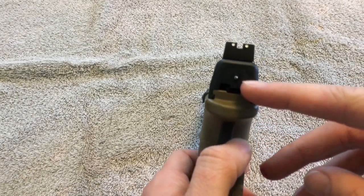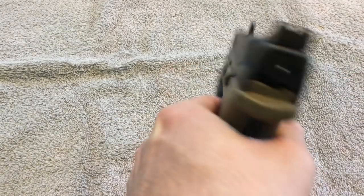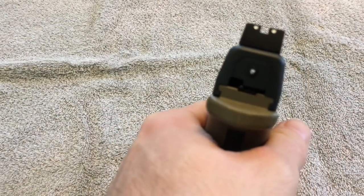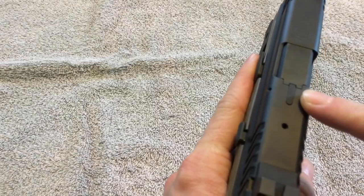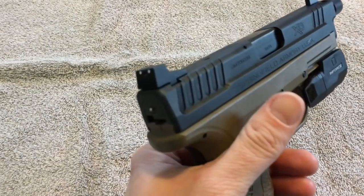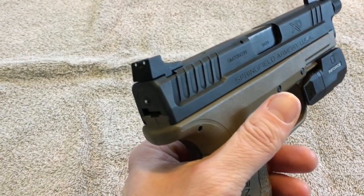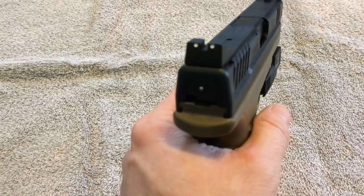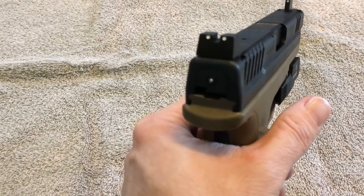Rounding out the features, there's a charged indicator which doesn't necessarily mean the chamber is loaded, but it lets you know the firearm is charged — you can see how it goes away after you pull the trigger. There is also a loaded chamber indicator up here that pops up when there is a round in the chamber. It doesn't hinder any sight picture but it is noticeable when you're looking for it.